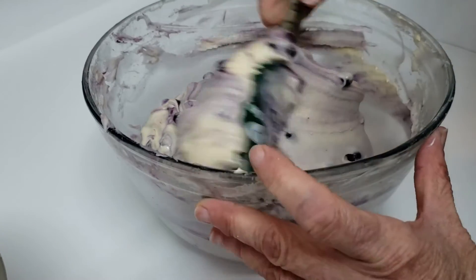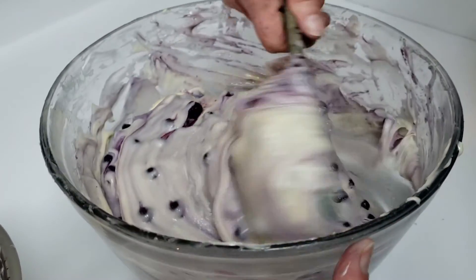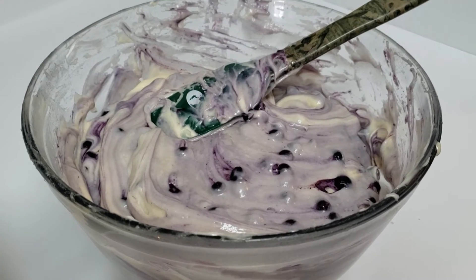There's nothing wrong with the blueberries, and I don't mind purple muffins, so here we go. Now all we're going to do is put these in muffin tins and preheat our oven to 400 degrees Fahrenheit.